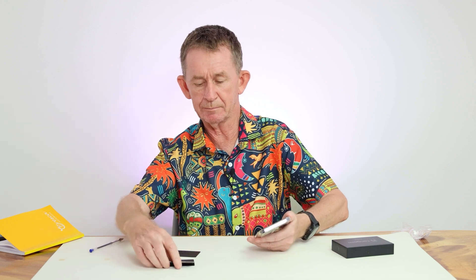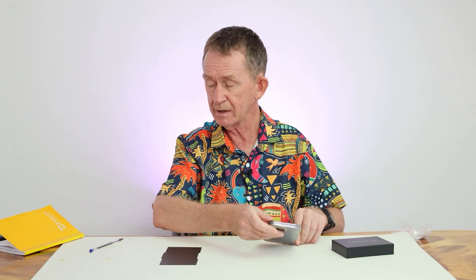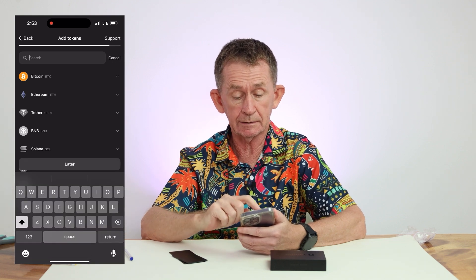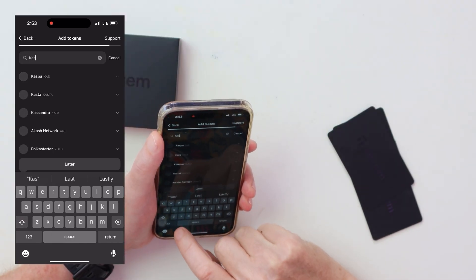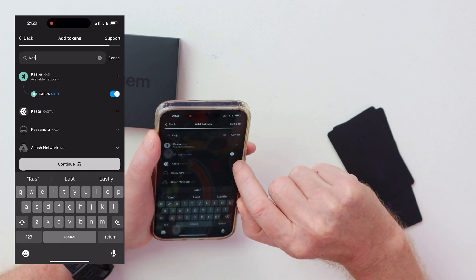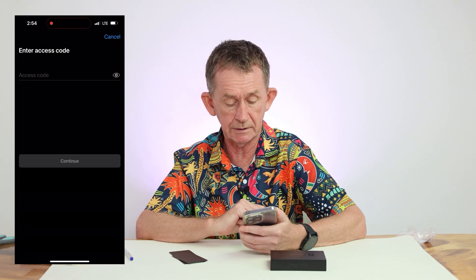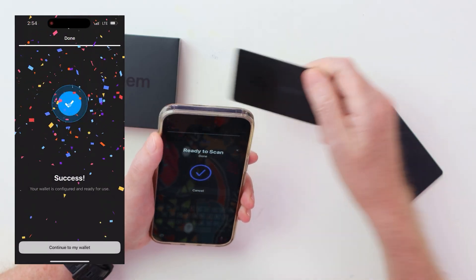Now the cards are back to where they were in the beginning. I'm going to do my own seed phrase on these — I don't want to waste them. I'll write down my own seed phrase and continue. Now that it's set up, I need to find how to add Kaspa. I'll search in 'add tokens', look for Kaspa — it's K-A-S. Add token to main — Kaspa main is the network. Press continue and it will ask for the access code. You have to scan your card when adding a token, and it says done.